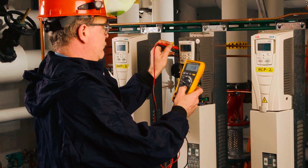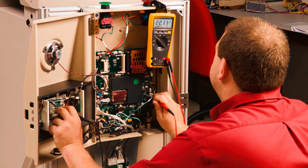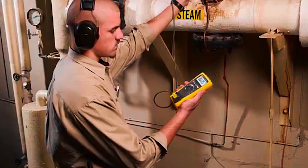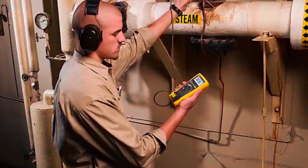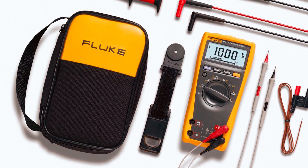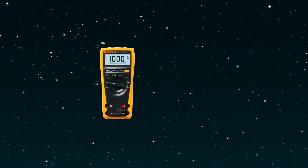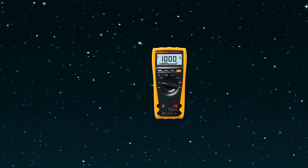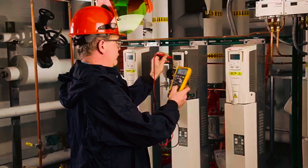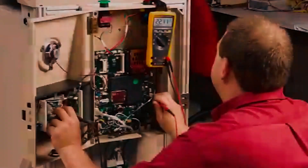The Fluke 179 True RMS Digital Multimeter is a standout choice for electricians and technicians, particularly in demanding industrial environments. This model strikes the perfect balance between accuracy, durability, and ease of use, making it an essential tool for professionals who require reliable measurements across a variety of tasks. Weighing in at a manageable 1.95 pounds and with a compact design, the Fluke 179 is simple to handle and carry around, even in tight spaces.